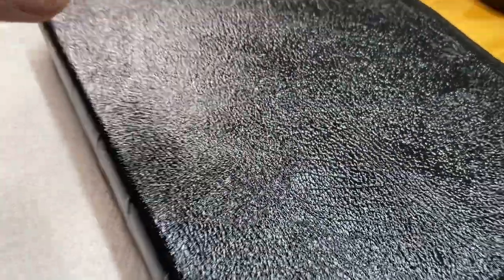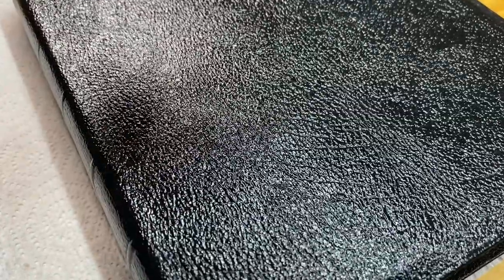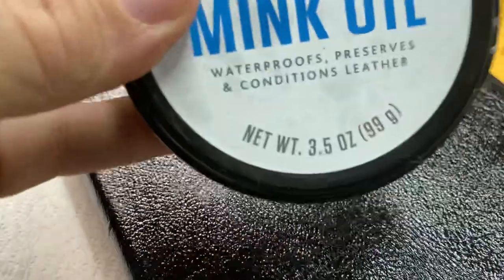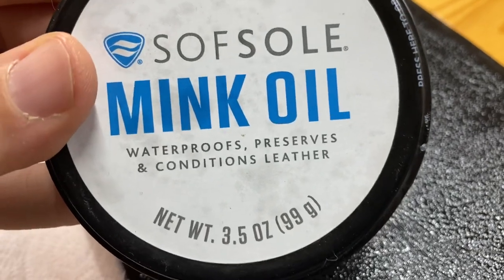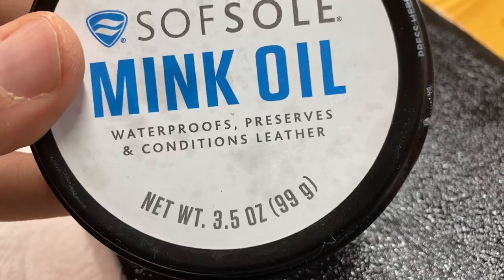You'll see a glistening going on right here. What I did is I took this regular paper towel. If it's a really sturdy leather like cowhide, you can use just the cheapest paper towel you can find. The best mink oil I know of, especially for the price, is Soft Soil — something like that. Mink oil waterproofs, preserves, and conditions leather.